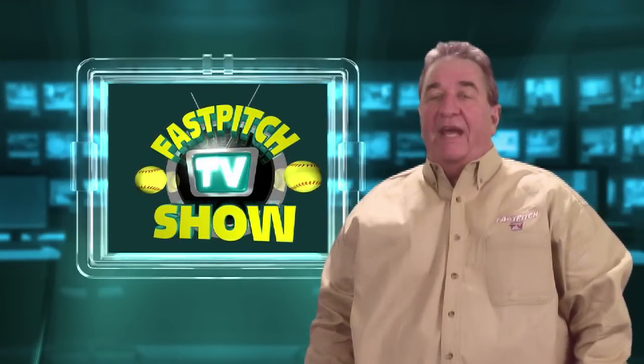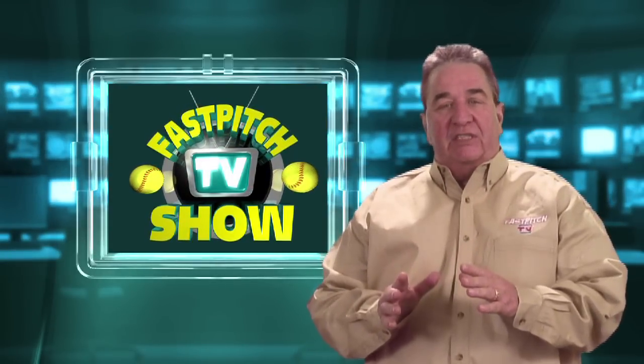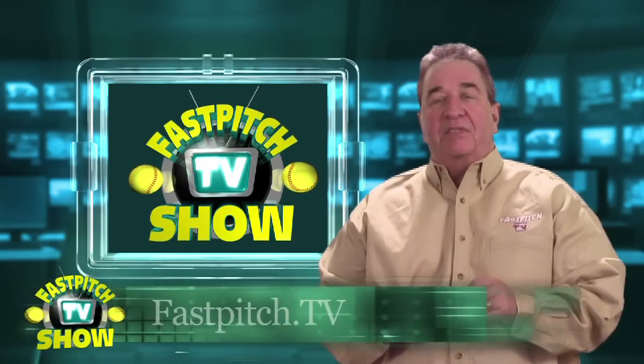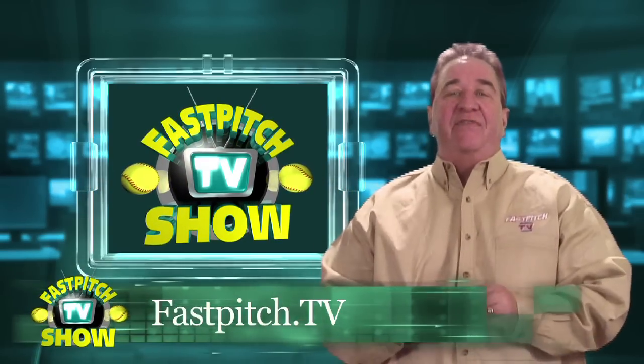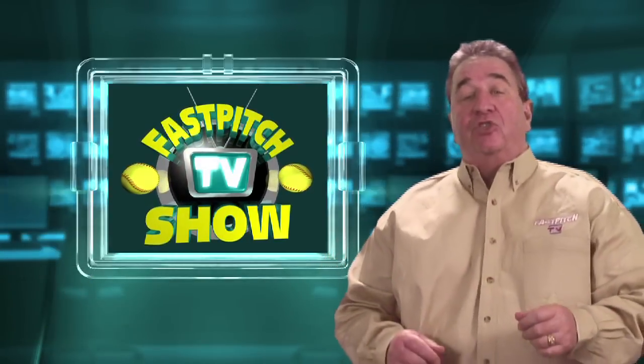Hello and welcome to another episode of the Fast Pitch TV Show. If you found our show on Facebook, YouTube, or another video sharing site, please check out our website, FastPitch.tv. It's the place to find all of our past episodes and a place to keep up with our future episodes too.